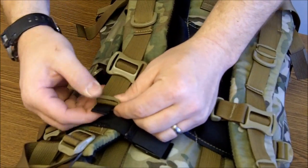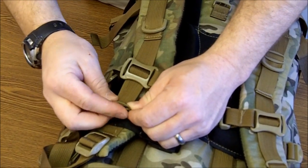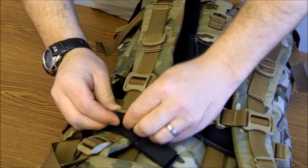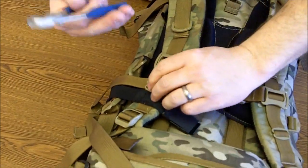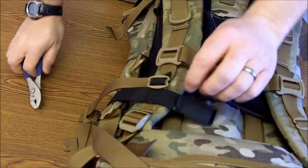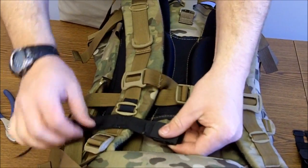I'm going to rotate that tri-glide upward, pull that strap through, get a corner started, and then push it through. Sometimes these can be a little stubborn, so it's really good to have a set of pliers with you — just grab that corner and pull it through. It should go really easy. So far we've got this weaved through the one-inch tri-glide.